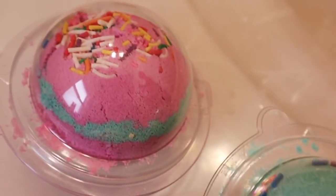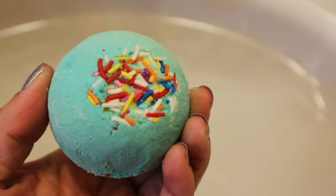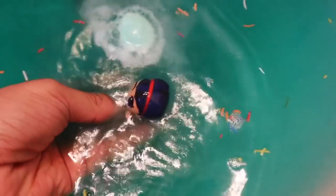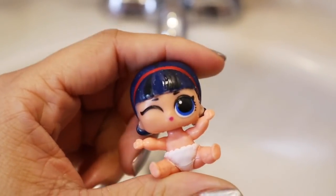It is the next day and I think the bath bombs are ready. They seem to have gotten smaller and you can see there's like space. I think I want to do this one first - this is how it looks. It smells so good. Now let's see what I hid inside - guess in the comments below! It was an LOL doll little sister. Little Pop Heart was hiding in our blue bath bomb.